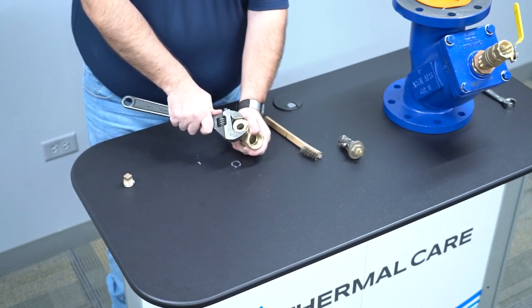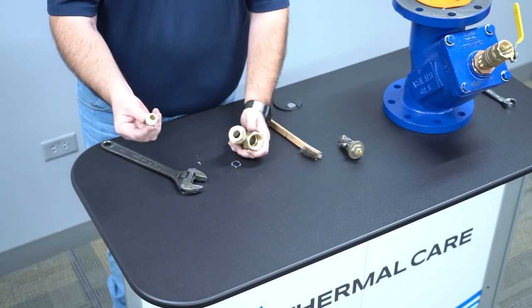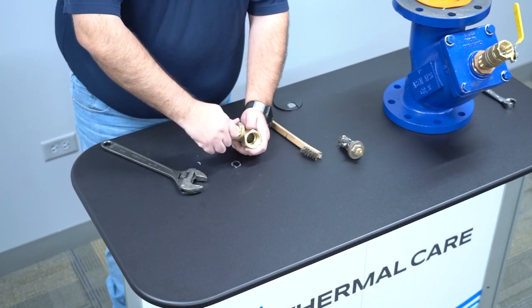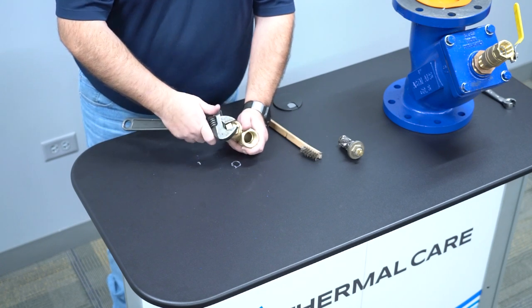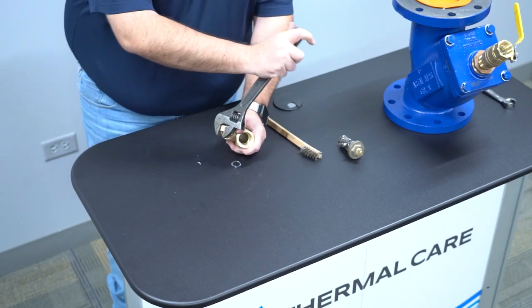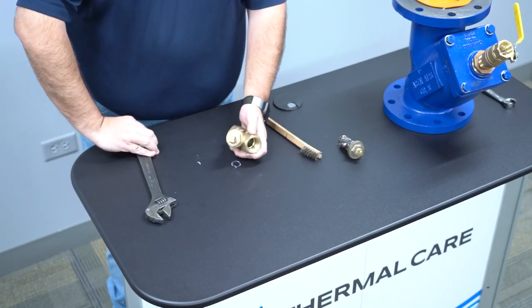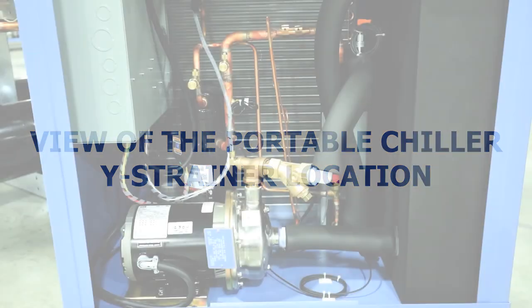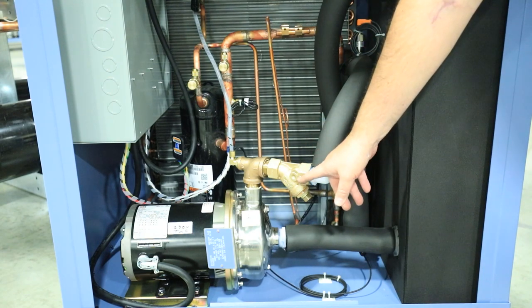Give it about another quarter turn to tighten. Once that's tightened, take the end plug and tighten that down as well. Once it's hand tight, give it about another full turn around. Now your wire strainer is reassembled. On the portable chiller systems, the wire strainer is going to be located between the pump and the evaporator.